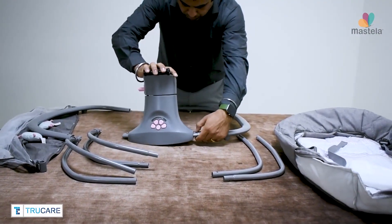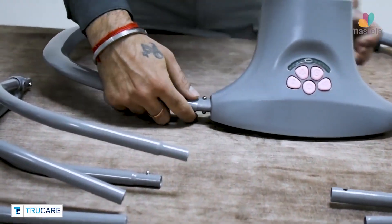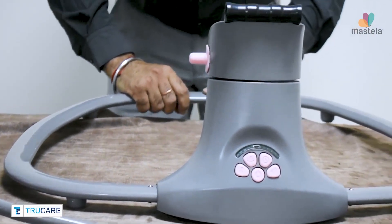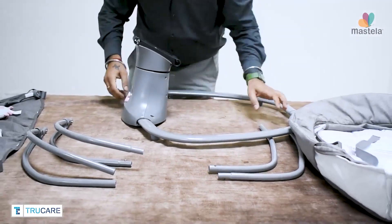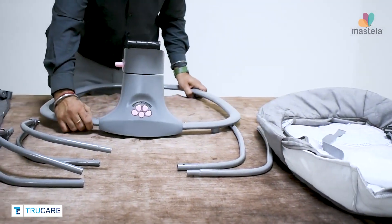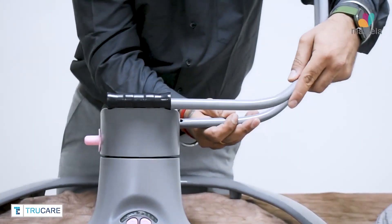Now connect the base rods with the swing base one by one. Then connect the twin bassinet rods with the base.